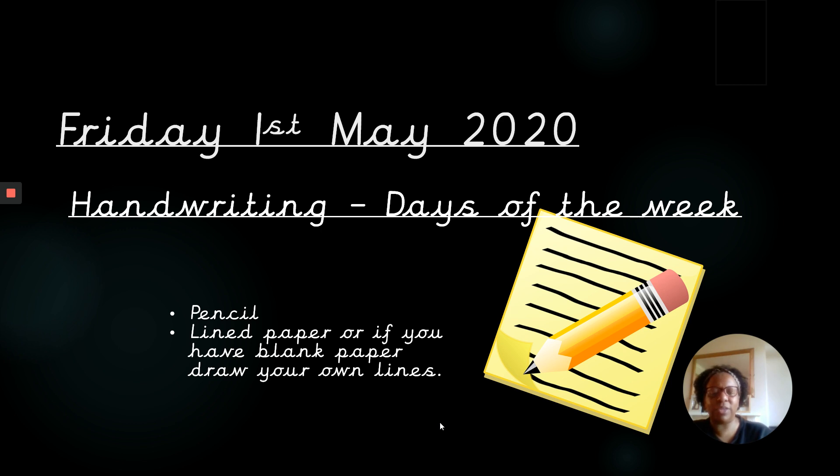If you haven't got lined paper, get a piece of blank paper and write the lines on. Remember, you can pause the video at any time to catch up.